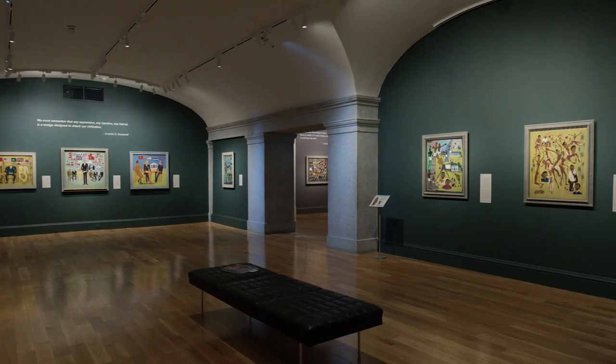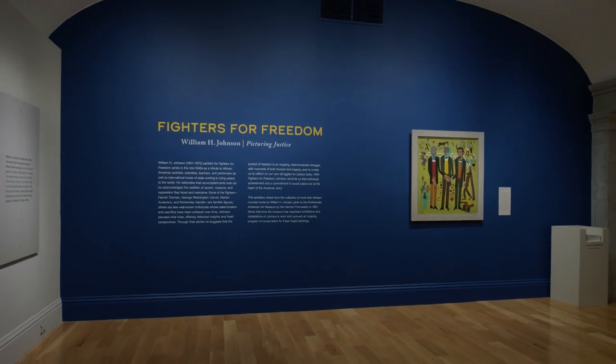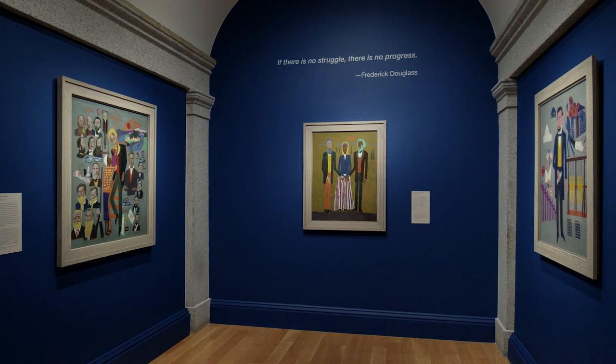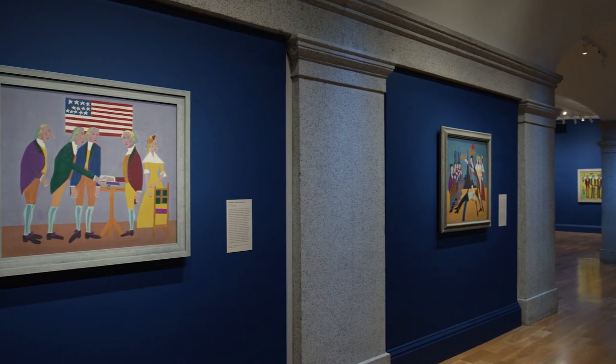William H. Johnson's remarkable series of paintings, Fighters for Freedom, is a timeless and universal celebration of humans' innate need to be free. It is also a specific response to the era in which he lived.